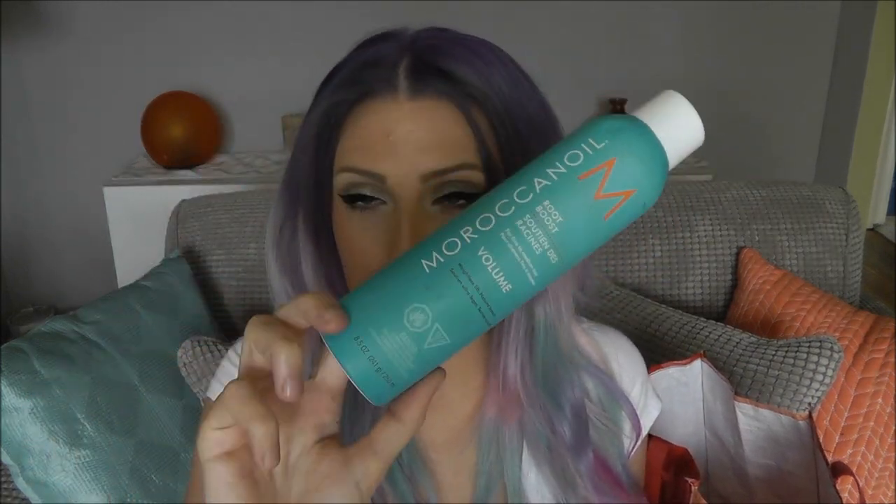Next is a hair product — the Moroccan Oil Root Boost. I talked about this in my current hair care routine video, which I'll link below. This has been the first root boosting product that I truly loved and that has really worked for me. As I mentioned in my hair video, what works for one person might not work for another because all our hair textures are different, but this one works amazingly. It doesn't leave a buildup, it makes my hair Texas big — so gorgeous — and it doesn't make it greasy. The volume lasts about two days until I need dry shampoo. Highly recommend it if you're looking for a new root volumizer.